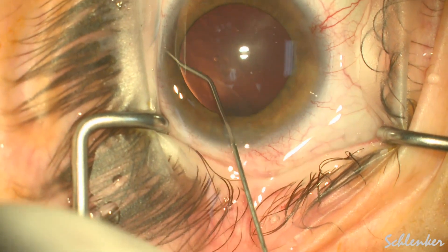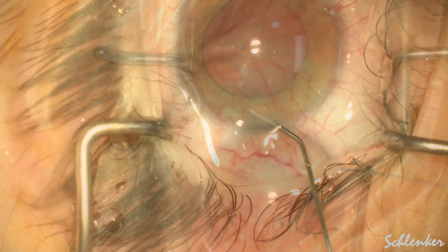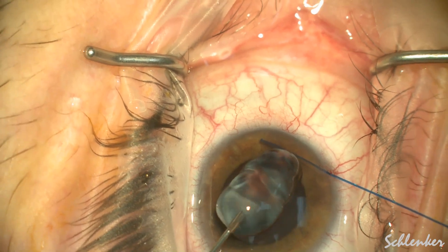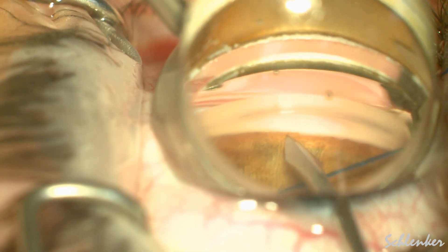Generally I do not use miochol, but did in this situation just because she has a clear crystalline lens, and I knew I was going to be doing some goniosynechiolysis as well.